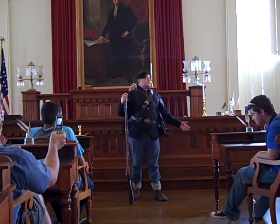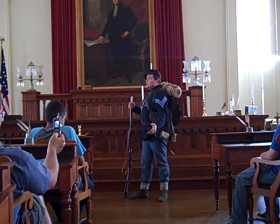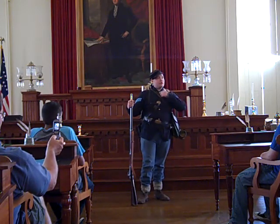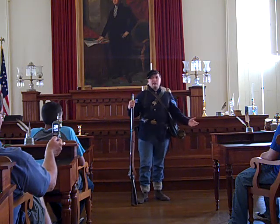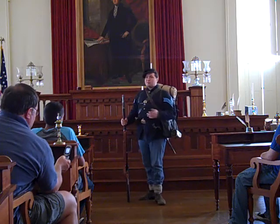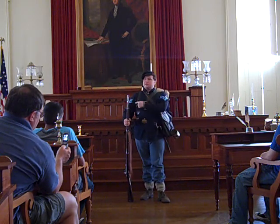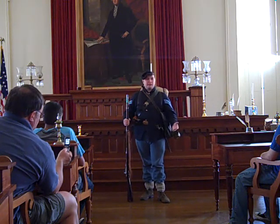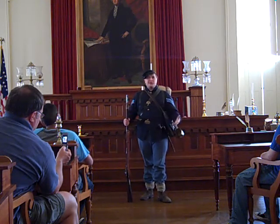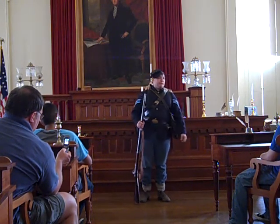My jacket is called a sack coat. This is the fatigue blouse of the Union Army. Almost all Union soldiers were issued this type of jacket. It's very simple — it has four brass buttons to close it, very cheap to make. It needed to be simple and cheap because the Union government was producing literally millions of them. I've got chevrons on them; these light blue lines indicate my rank. Three chevrons indicates that I'm a sergeant.